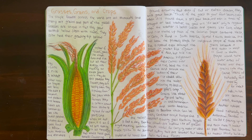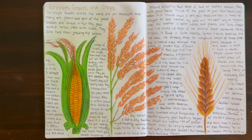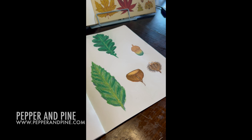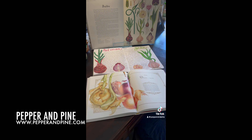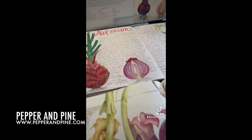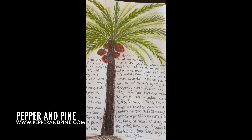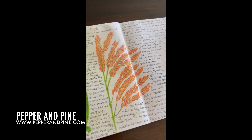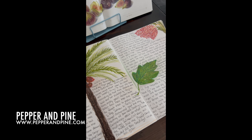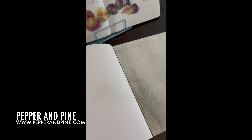I hope that you enjoyed this look at our crops and cereals main lesson for our Waldorf botany main lesson block. Don't forget to check out the blog post that accompanies this video for more information on all of the botany tutorials, as well as links to all of the resources we've used for our botany main lesson block. You can find that link down in the description box below, and if you'd like to see how we're homeschooling on a daily basis, you can find me on Instagram and now on TikTok at pepperandpine.